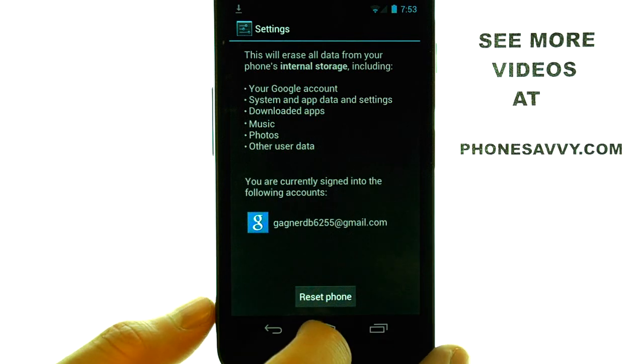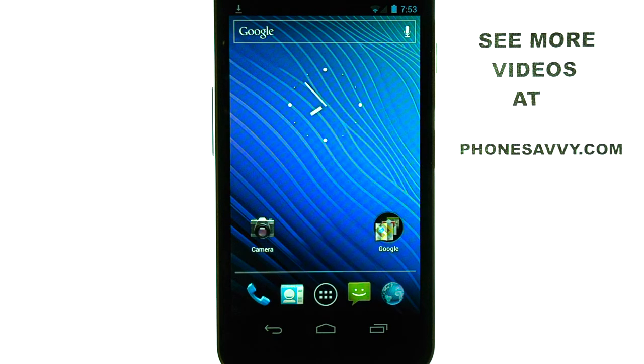If you want to see more video walkthroughs on the Samsung Nexus, visit us at PhoneSavvy.com. Thank you very much.